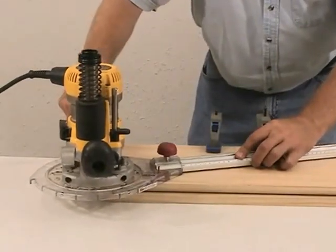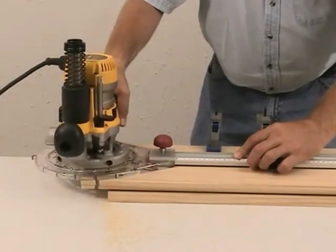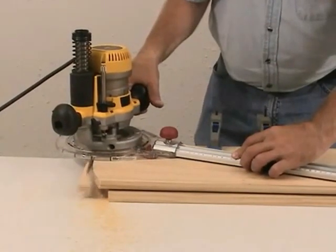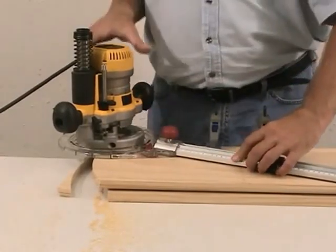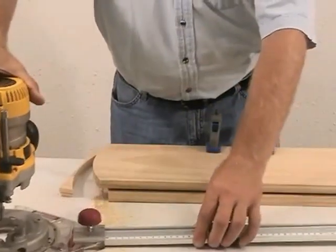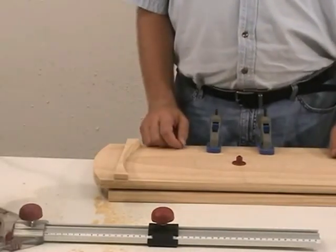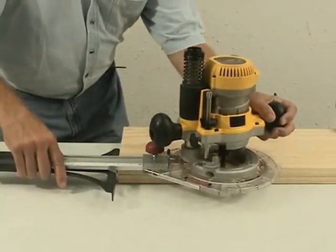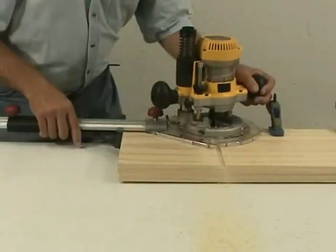The circle cutting guide creates circles and arcs from 10 inches to 51 inches in diameter. The edge guide adjusts for cuts up to 31 inches from your board edge.